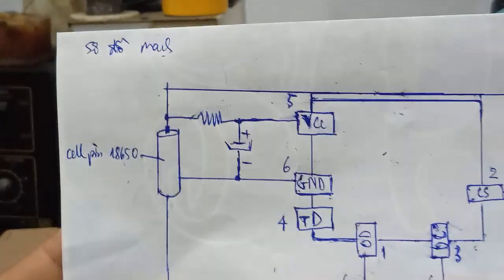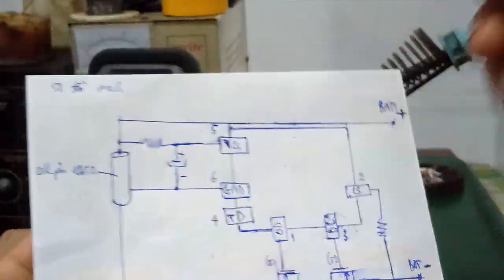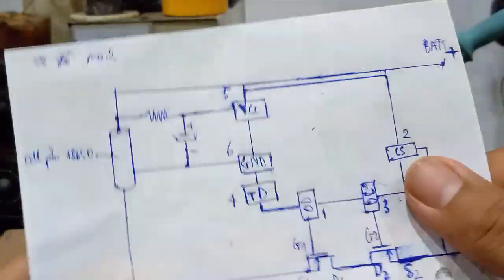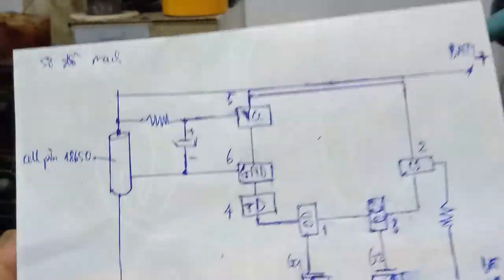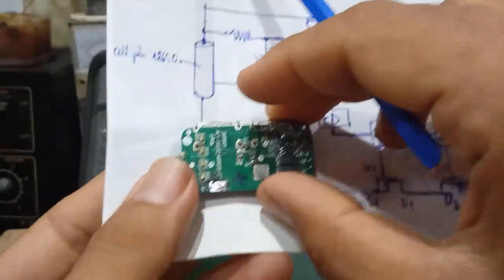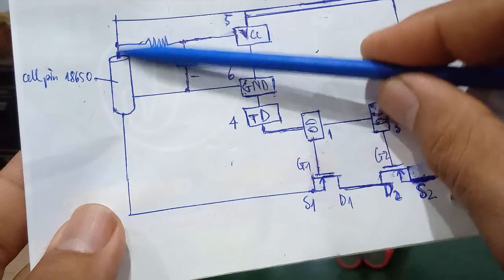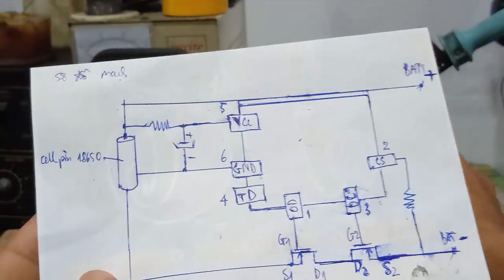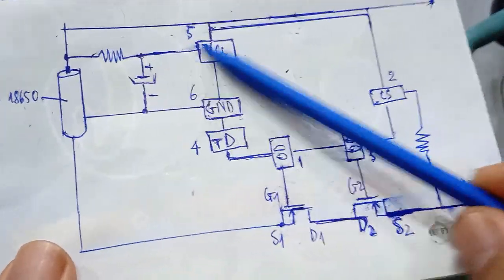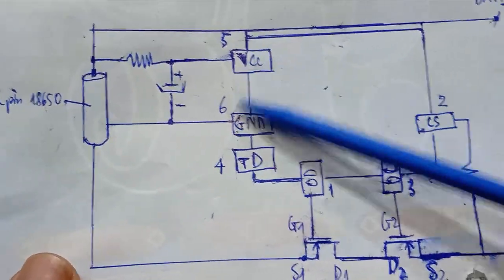Next, we'll go through the circuit schematic. Here, one 18650 battery cell is drawn — in reality there are two cells connected in parallel (positive to positive, negative to negative). If you want to increase capacity, you can add more cells. The battery positive and negative terminals connect to the VCC pin through a resistor to step down voltage, supplying power to the IC on pin 5. Pin 6 is GND.